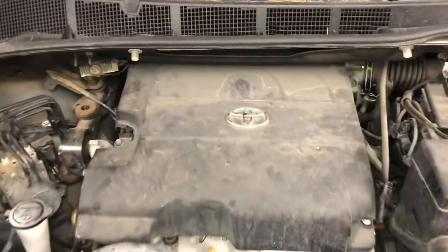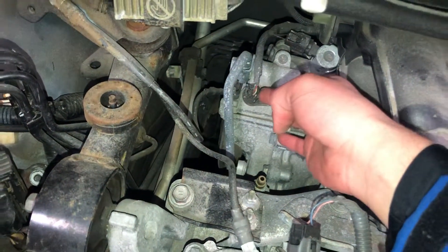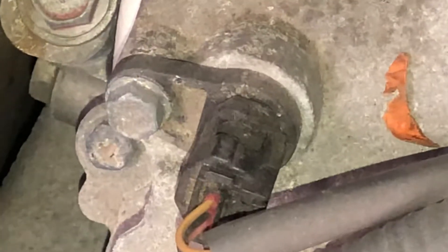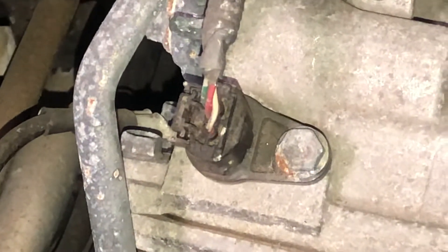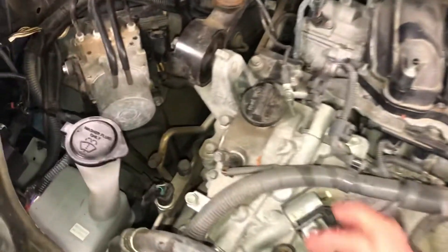First you're going to want to remove this engine cover. This car has two camshafts — here's the first sensor and here's the second one.